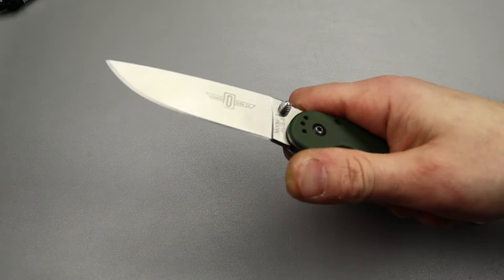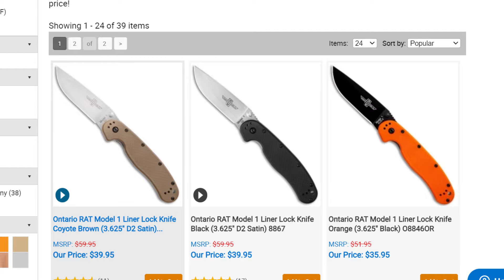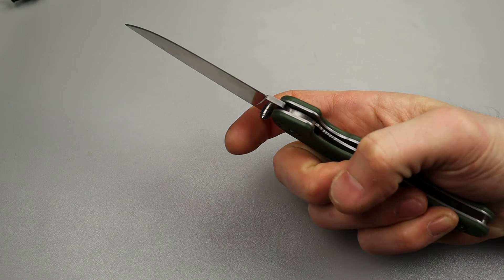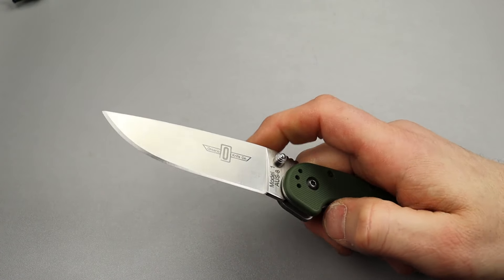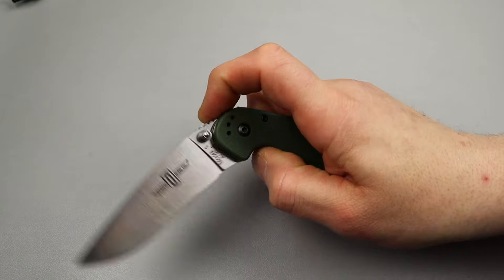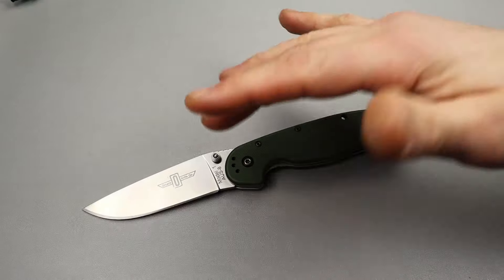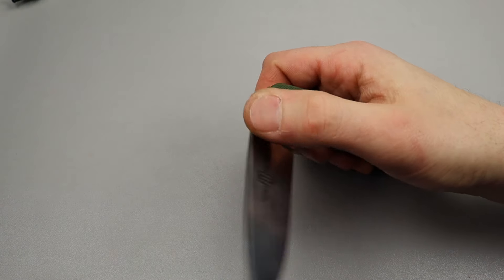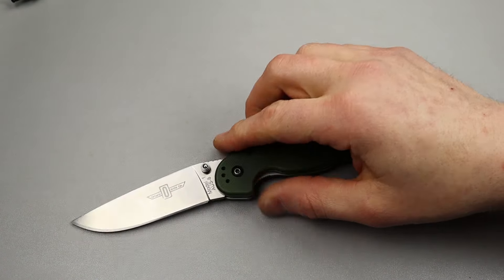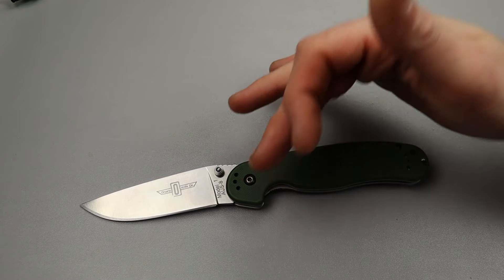Next we have the Rat 1 — the Ontario Rat 1. Awesome knife, very iconic. Super solid, heck of a work knife. A liner lock as strong as the way Ganso does them is hard to beat. Look at how strong their lockup is — very very solid. I've seen these things tested hardcore and they've smoked the competition. Ergos are amazing, really good work knives — one of the best. Great grind, great geometry, Aus8 steel, but they do make a D2 version.